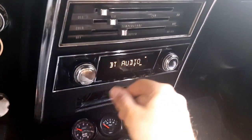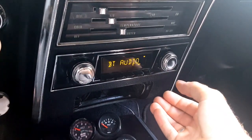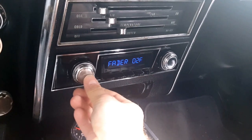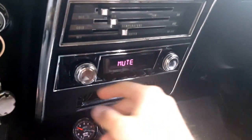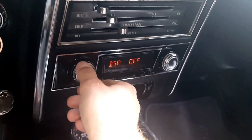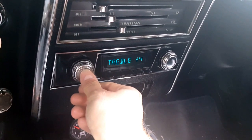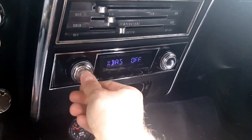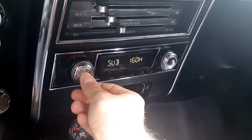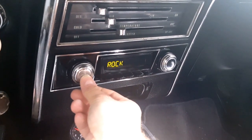I want to go through some of the options. These buttons are generally for radio station selection and function as push buttons. Cycling through the settings: the chosen DSP setting — off, classic, rock, pop. I like the rock one. Bass plus three, normal mid-range minus one, treble plus four, balanced left and right. A little more in the front because of the bigger speakers. Cross bass about off, sub is on, sub volume at 10, and sub hertz settings — you can adjust the hertz for your amp.